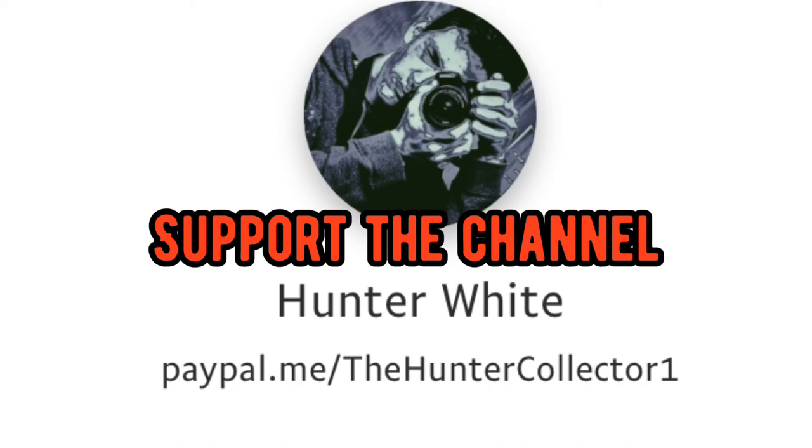Sharing this would also help my channel grow a lot. That's all I've got for this video — make sure you like and subscribe. I'll see you next time.